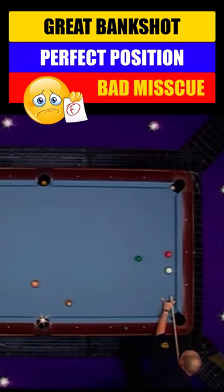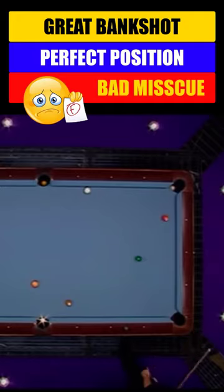Oh, he missed cue. That's the first one we've seen on one of these TV matches. Bad, bad mistake at that point, because the rack was wide open for Ralph.